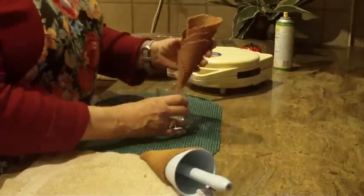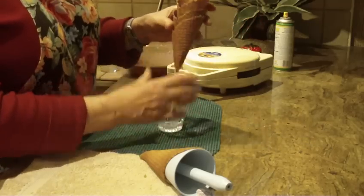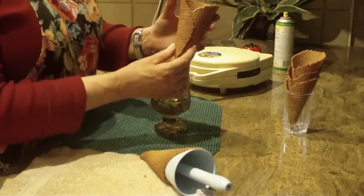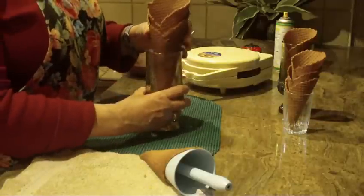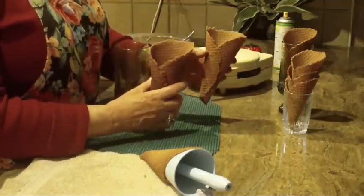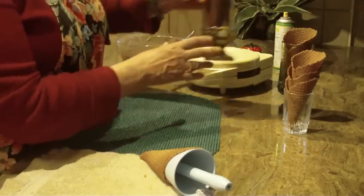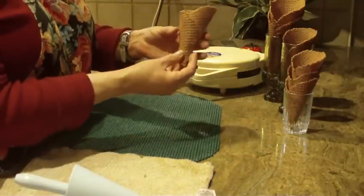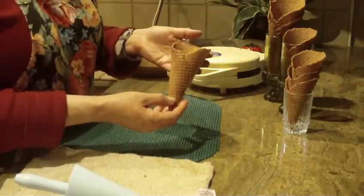Here are the cones made ahead of time: the regular size like you see in stores, a medium-size waffle cone, and jumbo very large waffle cones. You can also shape them into a bowl if you want to make a waffle bowl and fill it with ice cream or other desserts. These are really fun and quick to make and very inexpensive — there you have a cooled chocolate waffle cone. Thank you for watching and please subscribe to my channel.